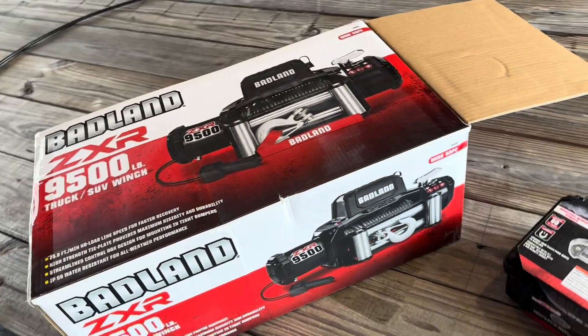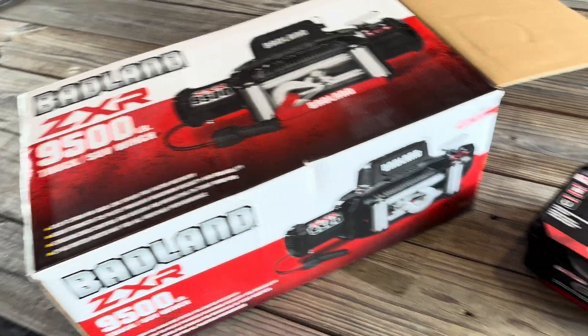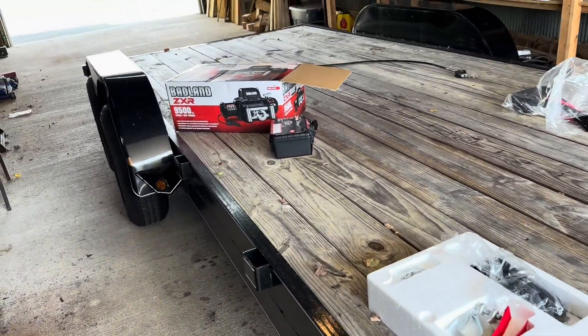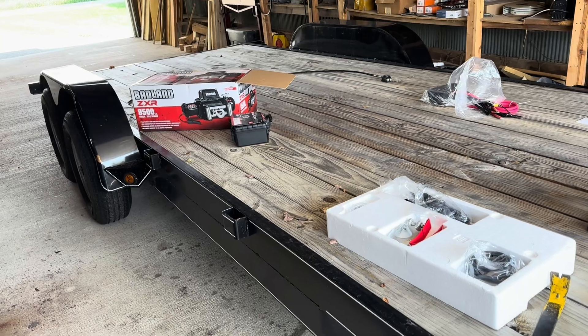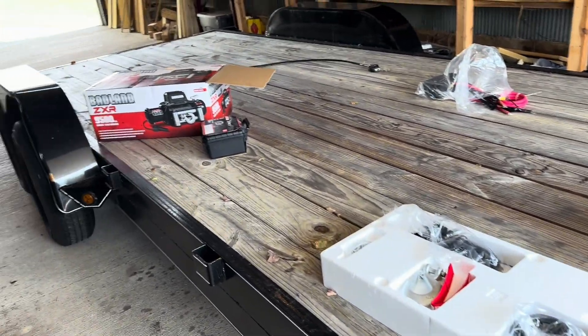For this next project, we are installing a winch onto my 20-foot trailer. It's a 9,000 pound winch, which is a little bit overkill for the trailer — I think the trailer is a total of 11,000 pounds maybe — but it's designed to haul the Power Wagon. I will be using this to do some recoveries, and we'll see what projects are coming up.